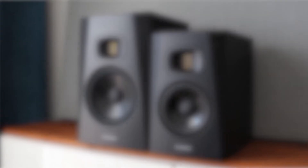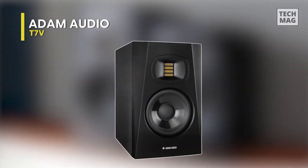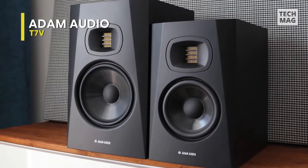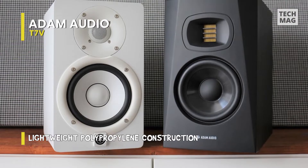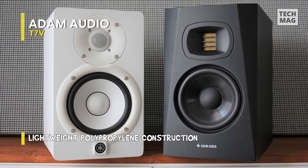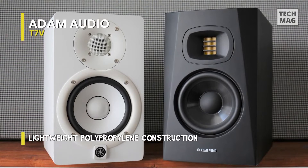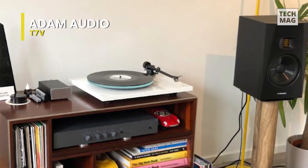Adam Audio T7V. This 7-inch powered studio monitor is a two-way studio monitor designed for near-field vertical use. It includes a 7-inch woofer with bass extension down to 39 Hz. Thanks to the U-ART tweeter diaphragm, it can also provide pristine, extended high-frequency response up to 25 kHz, which is virtually unheard of in monitors of this size and price range.